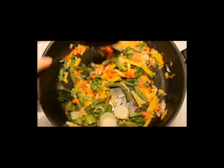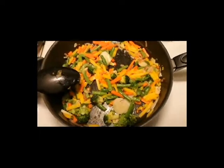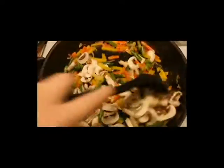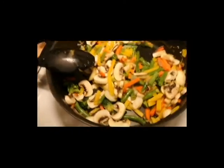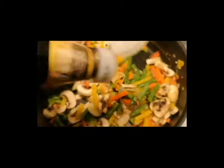Now it's all defrosted and started to cook. Then we pour in the mushrooms and just mix it all together so it also gets a little bit of coconut oil. And then I add a lot of mushroom soy — I really like this one, put in a lot of it.